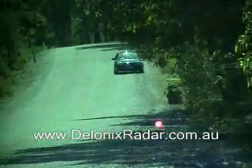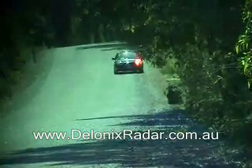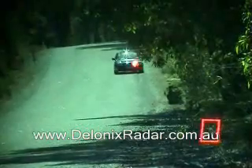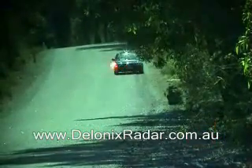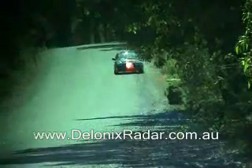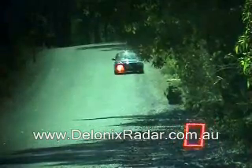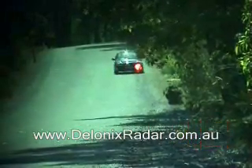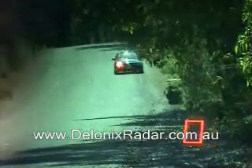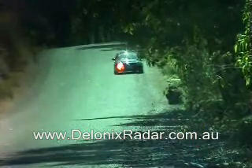This is the 200m laser detection test for the Escort X50 mounted low and centre in the windscreen, three shots across the front of the vehicle. Alert. And still cycling and ready now.